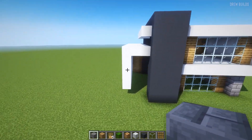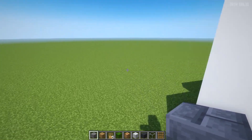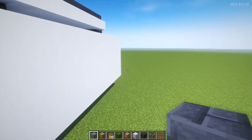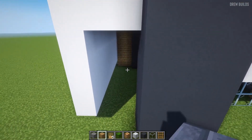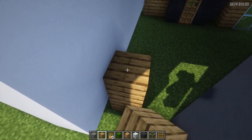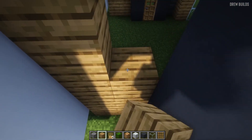Now that that is done, we need to finish off this part of the build. As you can see, it's going to be exactly the same as the front. The only thing we need to do now is use our wooden blocks, come inwards one, and then build up with the wood.